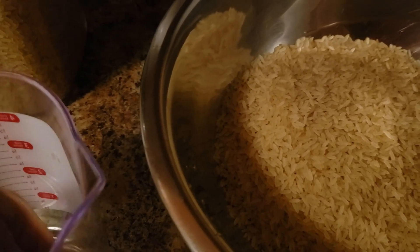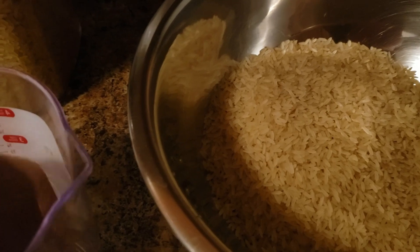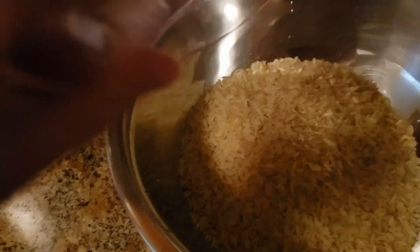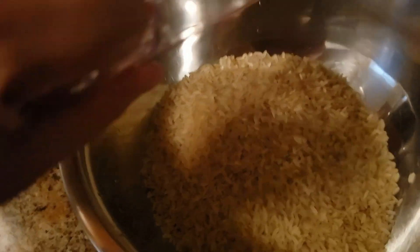I'm going to wash it — I'll give the rice about two to three washes. When you wash the rice the water is white; it's not going to come clear, but at least you know you've washed off a lot of whatever is on the rice.